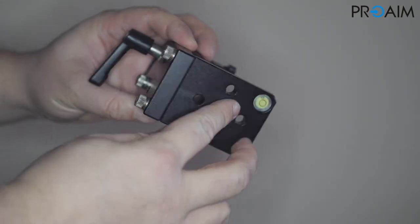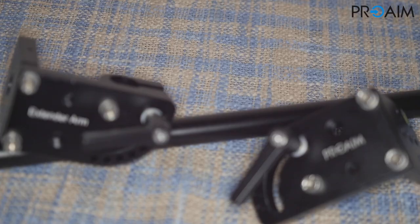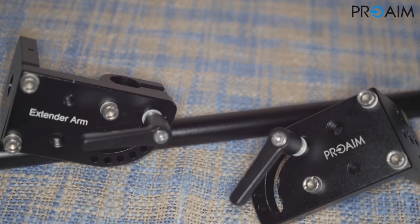It's made of aluminum and feels robust and steady. In fact, it can support up to five kilograms. It's composed of three essential parts.